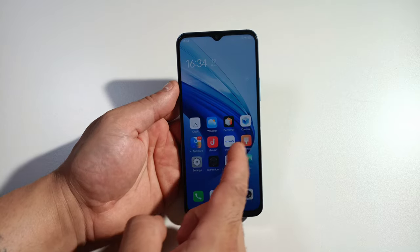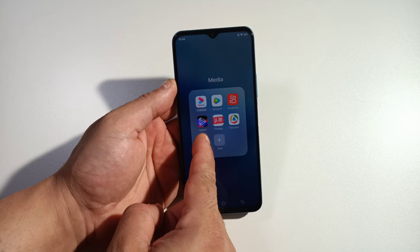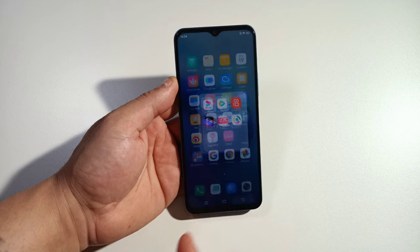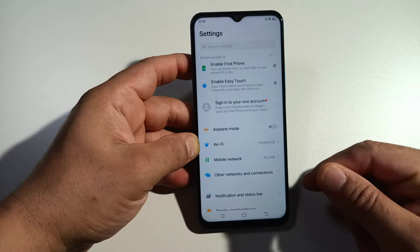This phone comes with a lot of Chinese apps like all Vivo phones do. What you can do with these is hold them down and uninstall them — get rid of them because you're not going to need them and you're gonna save lots of space on your phone.